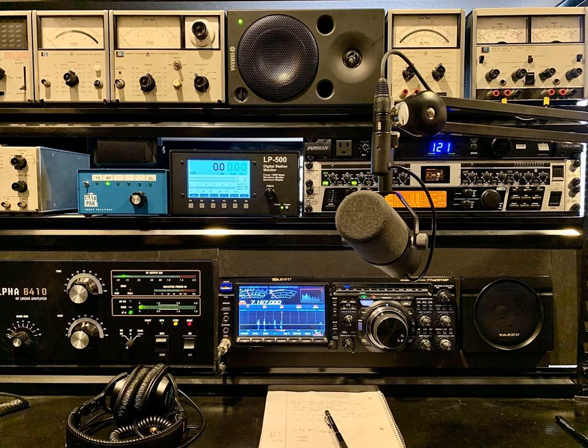This is a Yaesu FTDX 101MP, and the microphone is a Shure SM7B, and it feeds into a Behringer Ultra-G Mic 2200, which is a tube mic preamp.